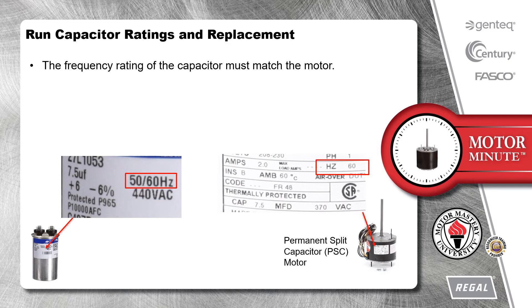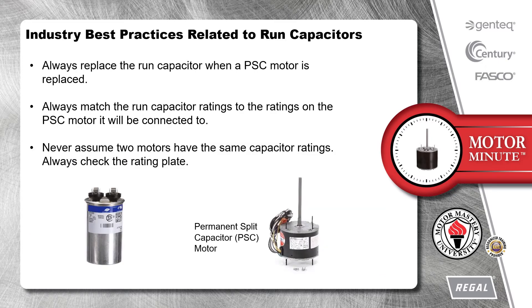The frequency rating of the capacitor must match the motor. Always replace the run capacitor when a PSC motor is replaced. Always match the run capacitor ratings to the ratings on the PSC motor it will be connected to. And never assume two motors have the same capacitor ratings — always check the rating plate.